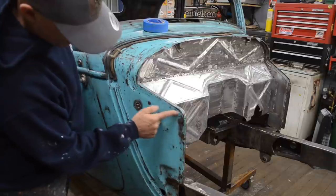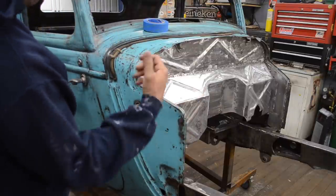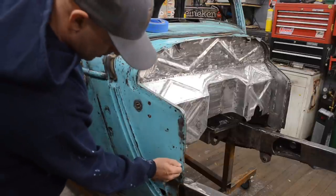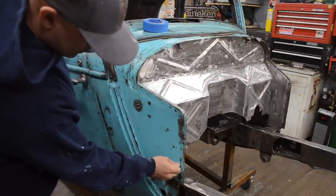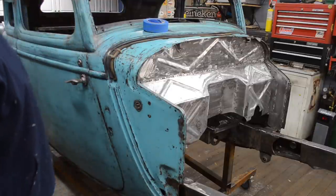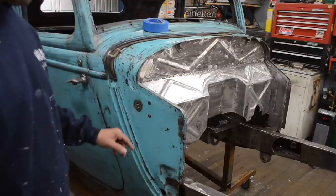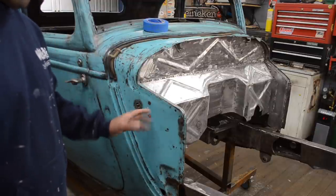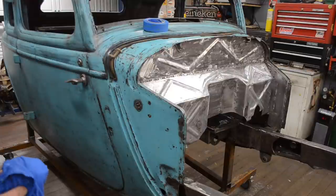Some of this paint — you can see this whole section right here — that paint bubbled off, so I ended up having to peel it off. It's a little bubbled here too, so that got compromised. A little bit right there that got compromised. I could probably leave it, but that's bare metal and I don't want that to rust. So I'll probably do some work here in the front of these wings.